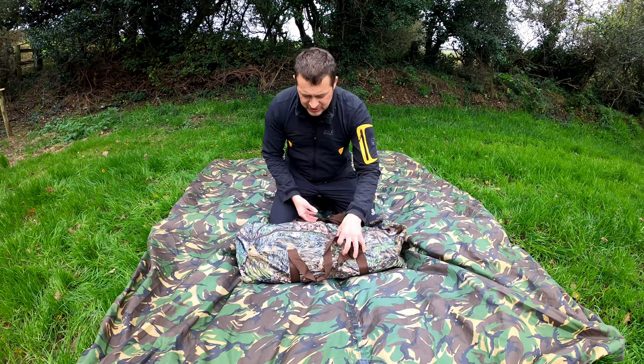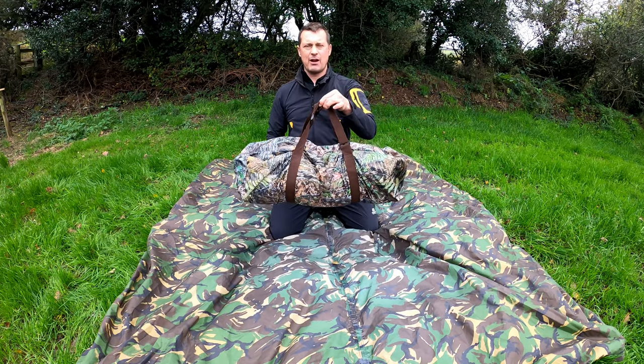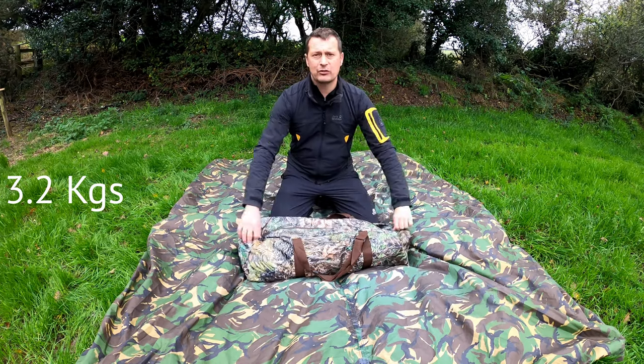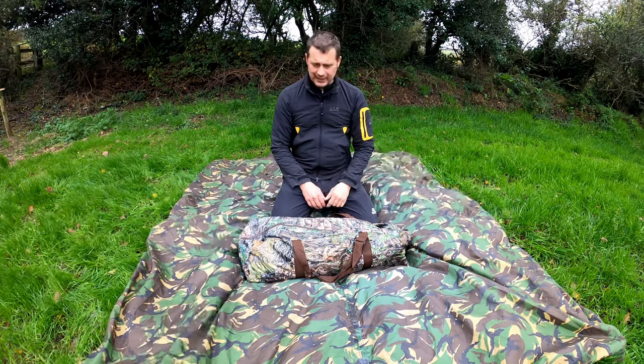So this is it — the new colour in this nice little bag. It weighs in at just over three kilograms, so really quite light. A good thing about this bag is it's got stacks of room inside to put some additional accessories, which we'll go through a bit later.